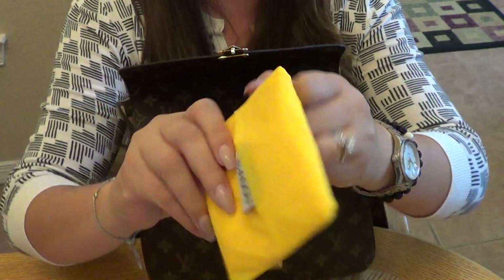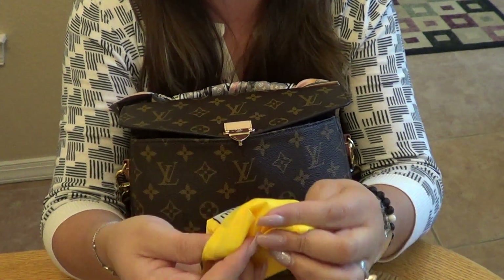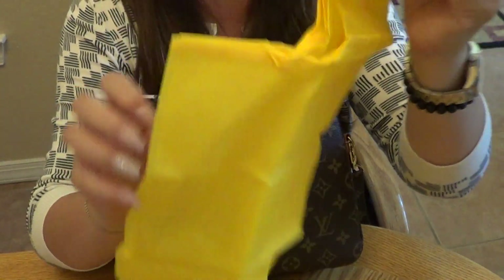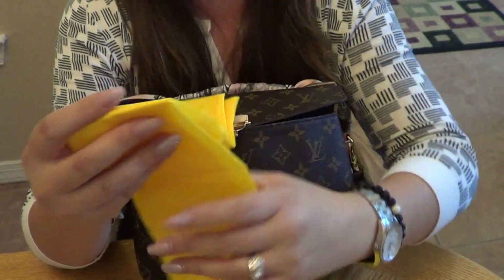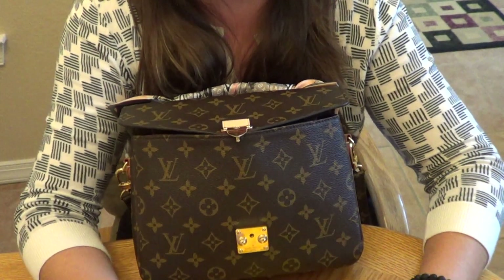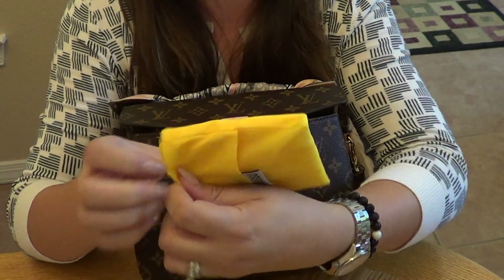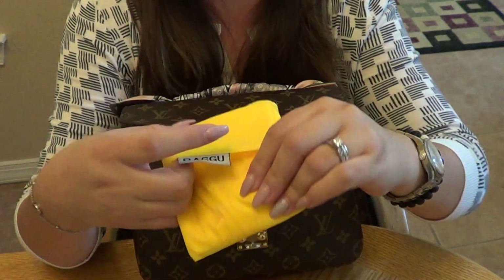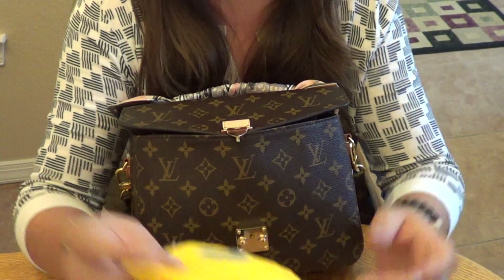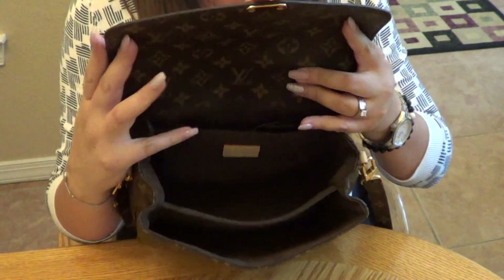The last item in the center compartment is a Baggu bag. It was a free gift and it's really cute — you pull it out and it becomes a full shopping bag. I carry it in the Pochette Metis just in case of a rainy day when I need to protect my bag. It's super compact and thin, so it takes up almost no room.